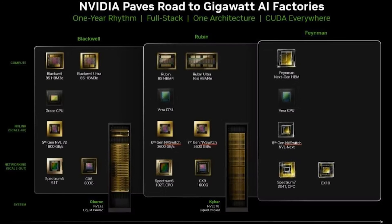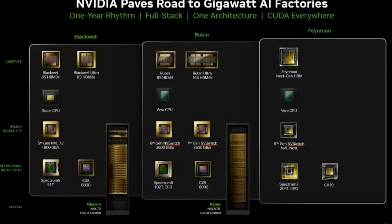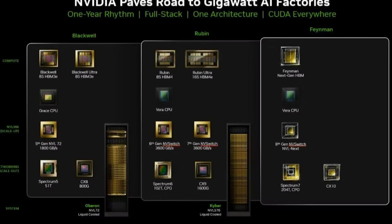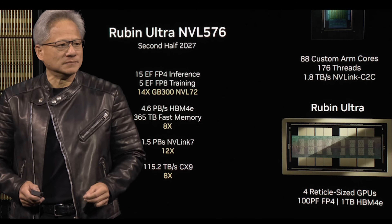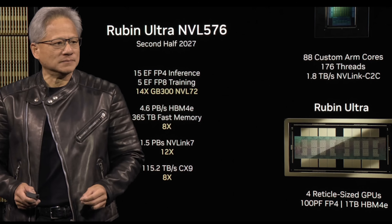So just talking about the roadmap real quick: Rubin in 2026, built on TSMC 3 nanometer, is similar to Blackwell in its design. I'll throw the pictures on screen. Rubin is a two full-size GPU configuration on a silicon interconnect or interposer, and I think they said 3x the AI performance in FP4 — or maybe that's Rubin Ultra.